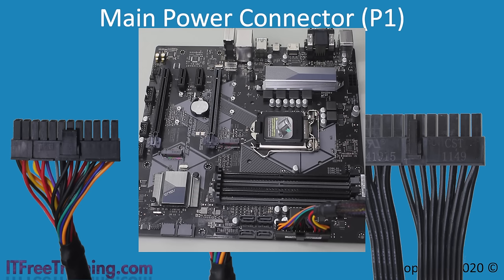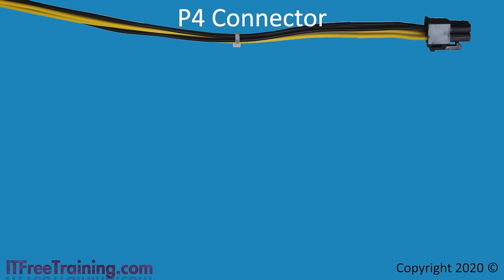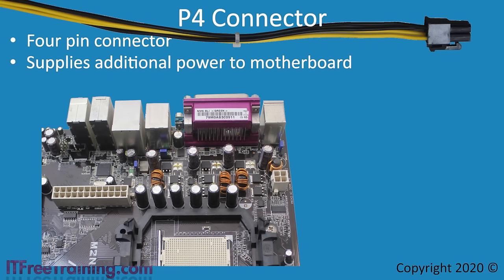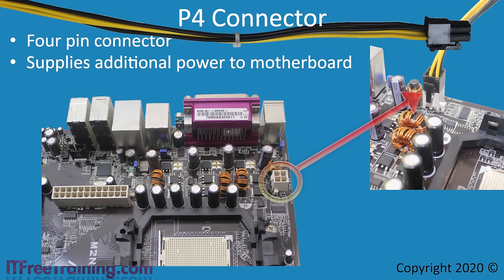As time moved on, computers required more and more power. First the 20-pin connector was not enough, then the 24-pin connector was not enough. In 2003, the power supply standard was updated to include what is commonly referred to as the P4 connector — a 4-pin cable supplied by the power supply that provides the motherboard with additional power. The P4 connector is generally near the CPU. Like the P1, it can only be plugged in one way and you should hear a clicking sound when it is in place. Don't get confused with the extra 4 pins of the P1 connector — these connectors are not compatible and are keyed differently.